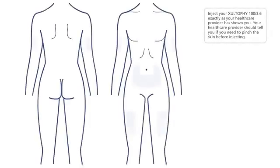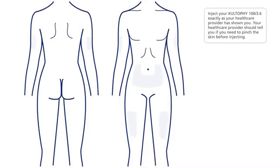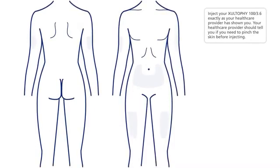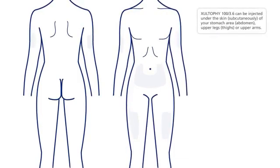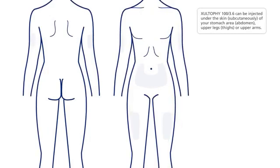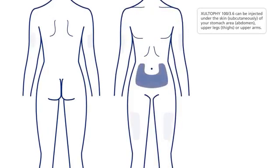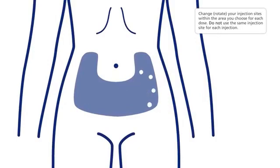Giving your injection. Inject your Zultify 100 3.6 exactly as your healthcare provider has shown you. Your healthcare provider should tell you if you need to pinch the skin before injecting. Zultify 100 3.6 can be injected under the skin subcutaneously of your stomach area, abdomen, upper legs, thighs, or upper arms. Change and rotate your injection sites within the area you choose for each dose — do not use the same injection site for each injection.